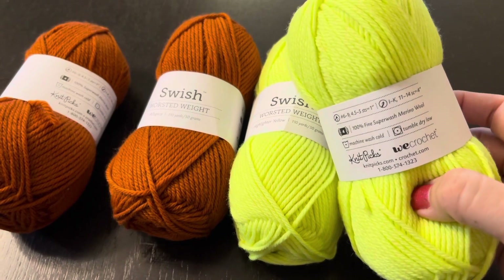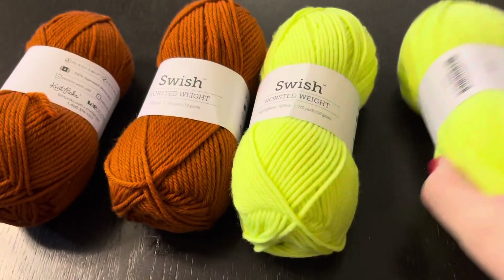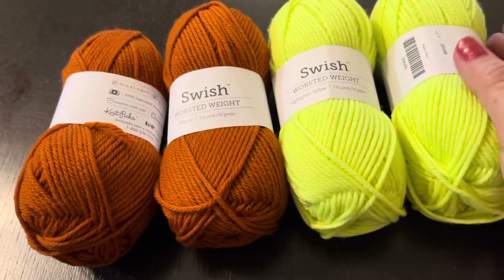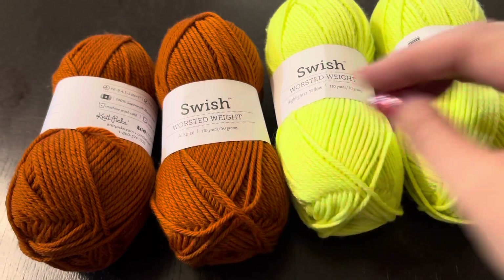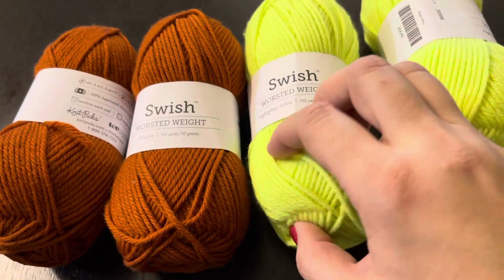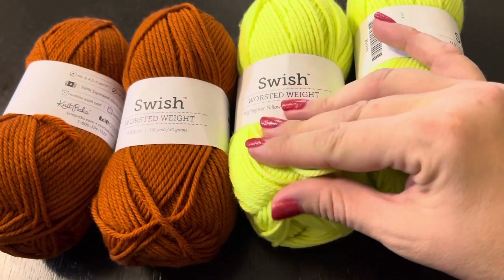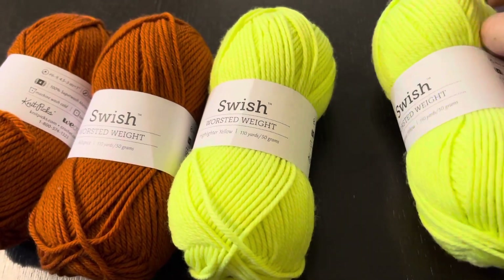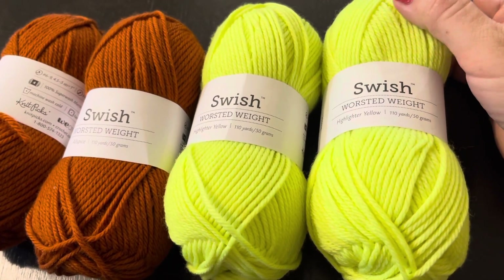Думаю, на спицах 5 вязать само тело шапки, а резиночку на 4,5. Пряжа такая мягкая, приятная — мне кажется, она круто подошла бы и на свитера. Она не похожа на Drops Merino, другой тип скруточки, больше похожа на пряжу в пасмах. Давно смотрела на этот меринос от Midpix, но никак не решалась заказать — все думала, что надо сразу на свитер. Но вспомнила, что многие заказывают на шапочку, чтобы попробовать. Так и я.